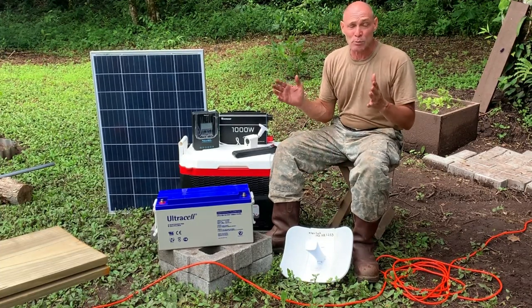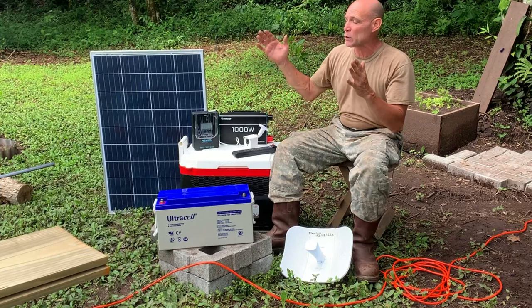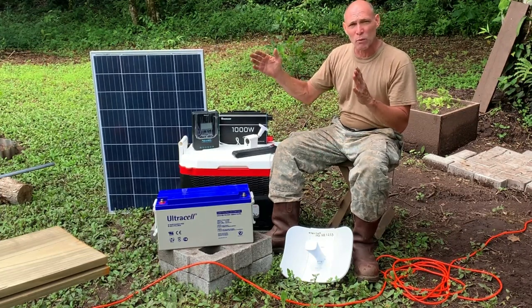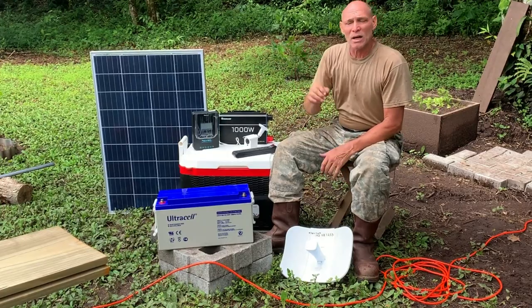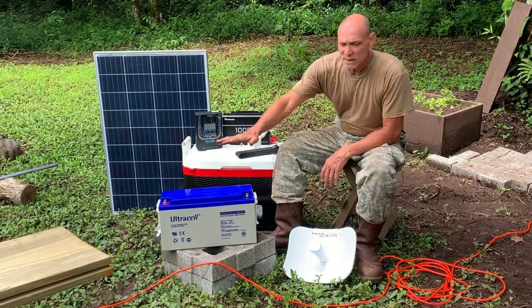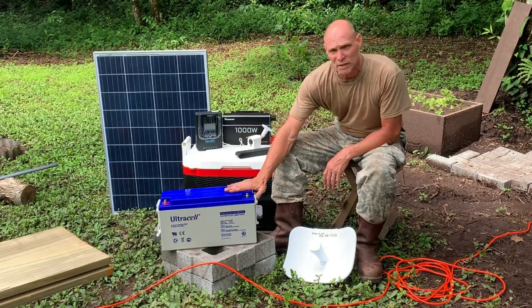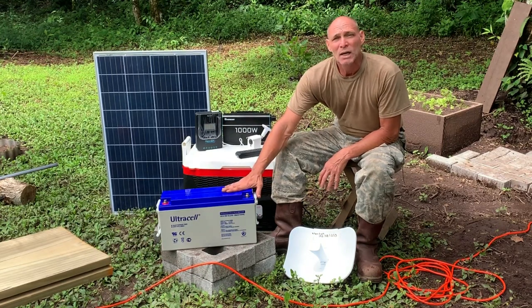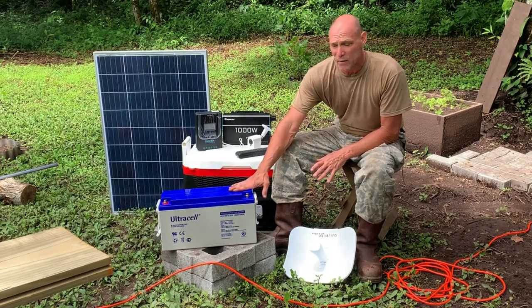Today's project is to build a box. I've got some angle iron over here and I'm going to build a good strong metal box out of that angle iron, line it with some treated boards, and put all of this equipment in there. It's got to be strong enough to hold this battery — it's about 90 pounds.